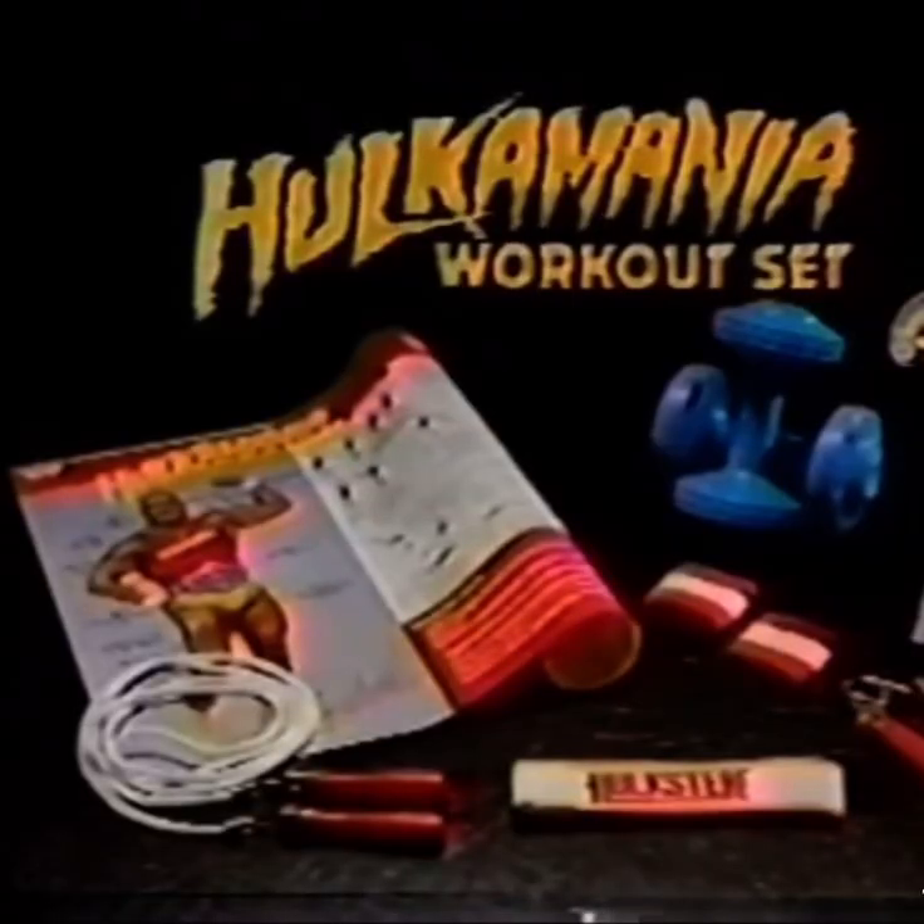The Hulkamania workout set, brought to you from LJN. Are you in shape yet? Yeah! Oh!